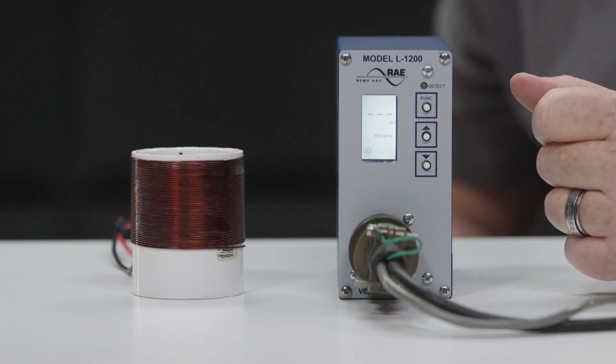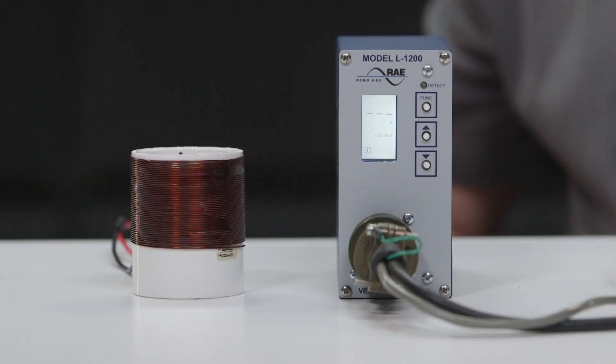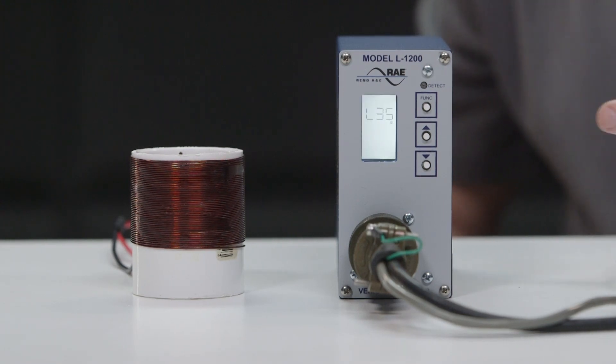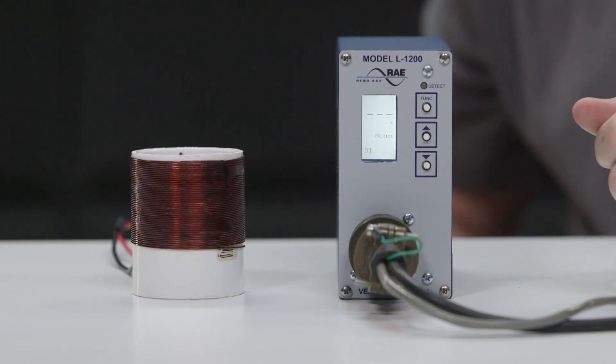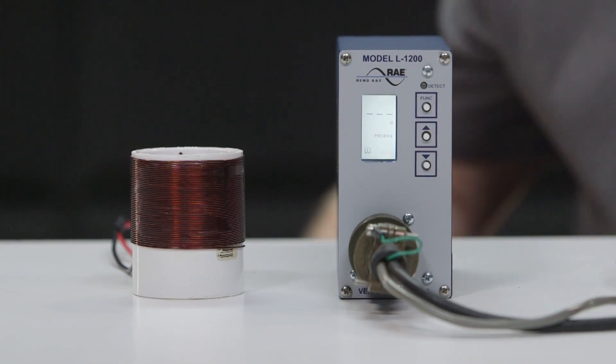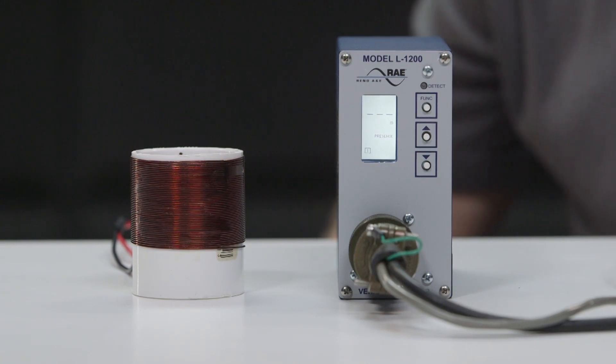The LCD will display L35, which tells you which firmware the unit is running. With no vehicles in the detect zone, the display will show 3 dashed lines, and a Loop 1 icon will be on at the bottom left corner of the display.